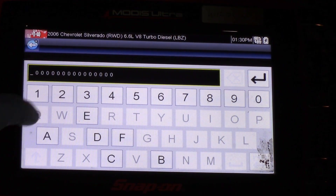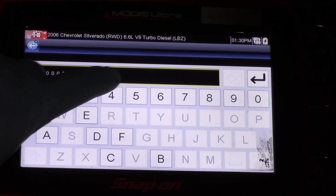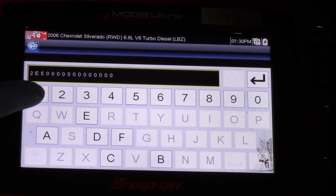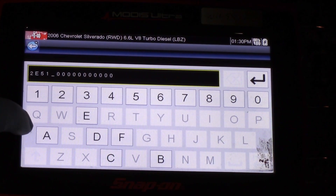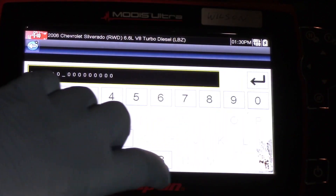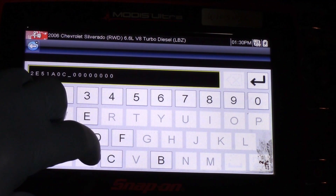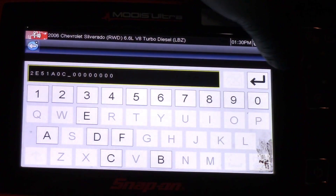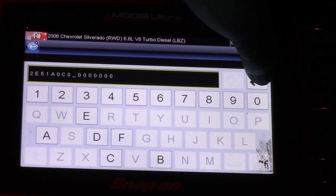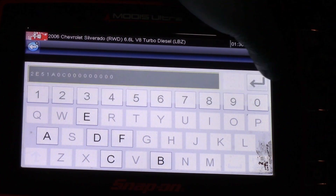I'm going to enter the code: two, E as in Edward, five, one, A, then zero, then C as in Charlie, and then all zeros to fill out the remaining digits. I can either hit zero or just keep hitting Enter until I get all the way to the end of my 16th digit.